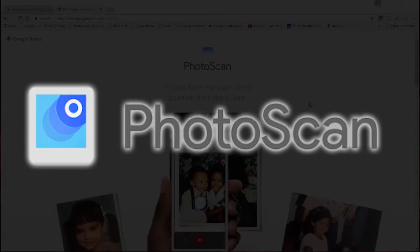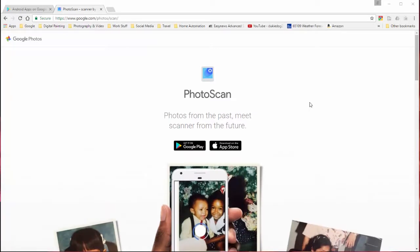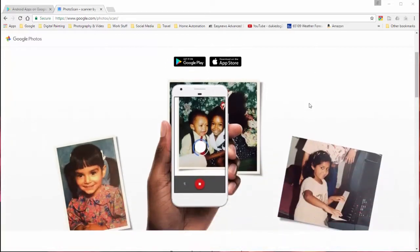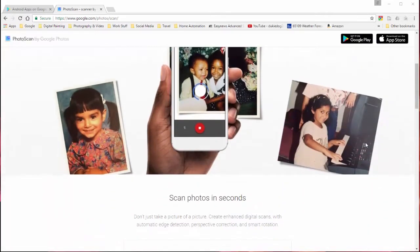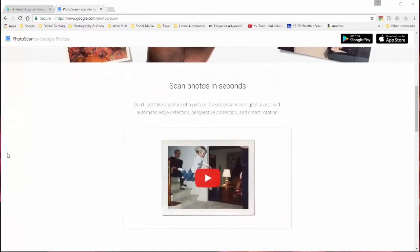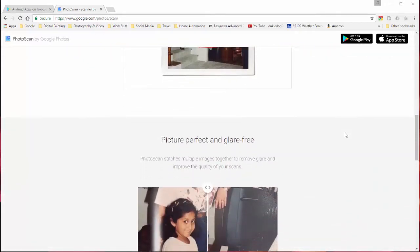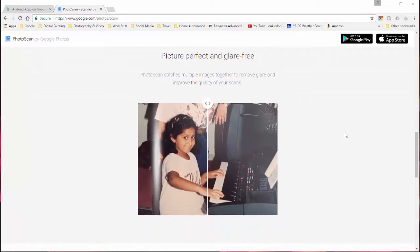Why I like it over using my scanner is for a couple of reasons. First reason is because if I'm at a relative's house — if I'm at my mom's house or wherever — and there's an old photograph that I want to have in my collection, I can just pull out my phone and go ahead and scan that, rather than trying to get the photograph from the relative and say, 'I'm going to get this back to you in a couple days.' They're not going to like that because it's something they probably are not going to want to part with.